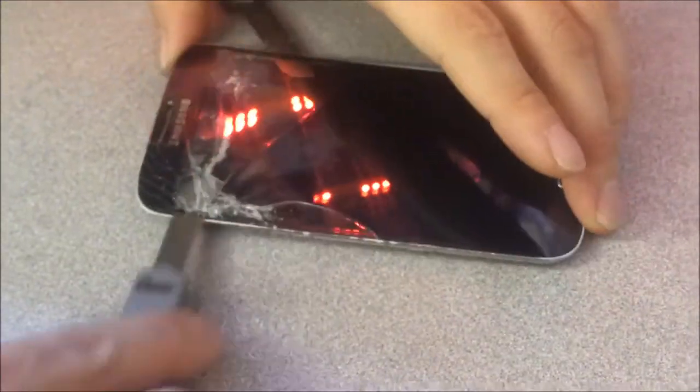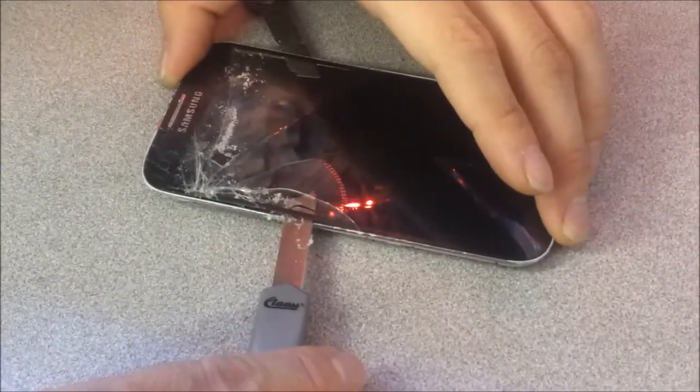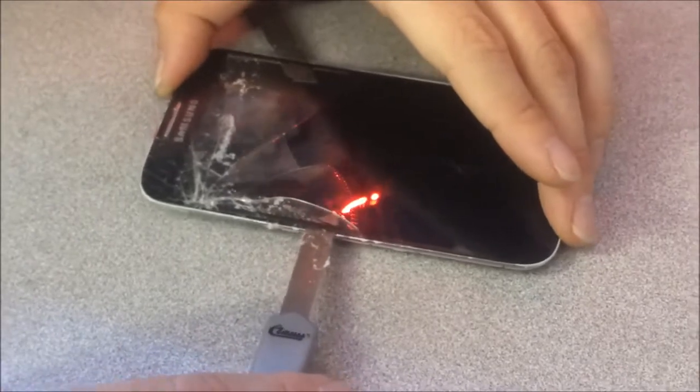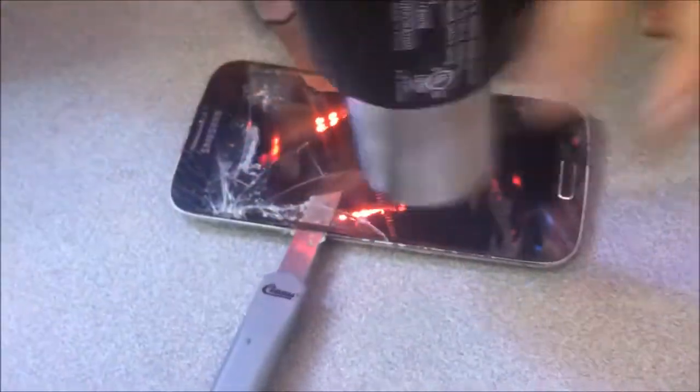As I mentioned in my video regarding the business aspect, you can charge about $60 for this particular repair. It only takes about 30 minutes. So $60 for 30 minutes, in my opinion, is not a bad turnaround.